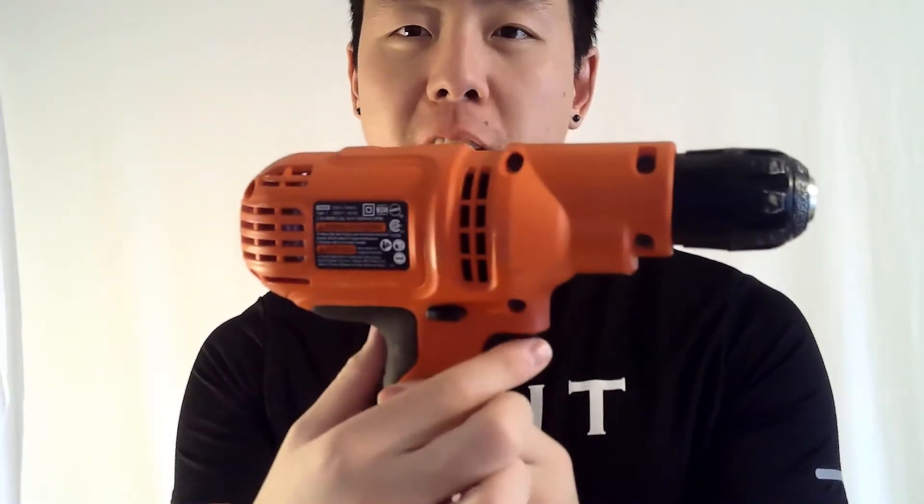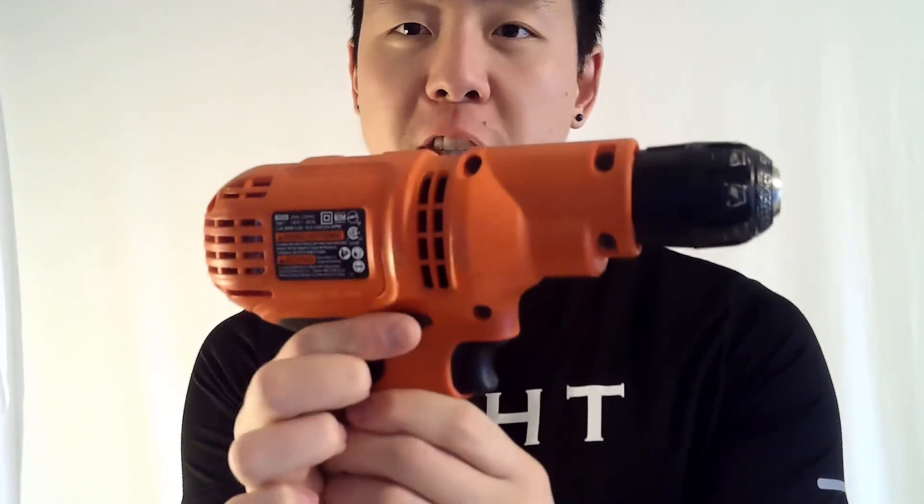The main parts of a drill include the trigger, the forward and reverse switch, the chuck, and there's also a torque. The torque you twist left and right to adjust the speed of the drill. It's better to use higher torque for drilling holes and lower torque for driving screws.